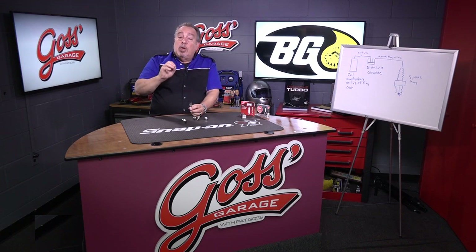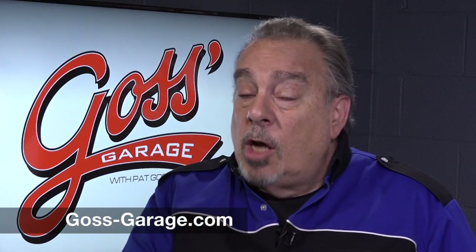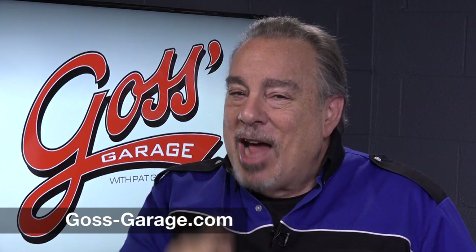These are ways that you can diagnose problems just by looking at used spark plugs. If you have a question, a comment, or just want a lot of great information, check us out at goss-garage.com.